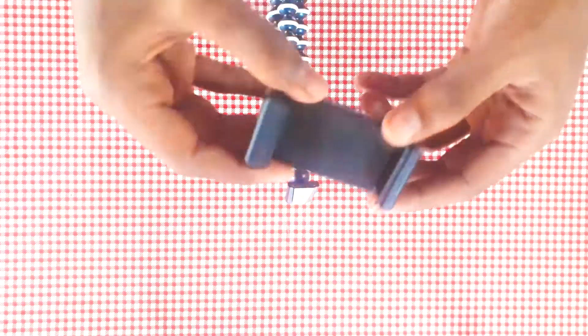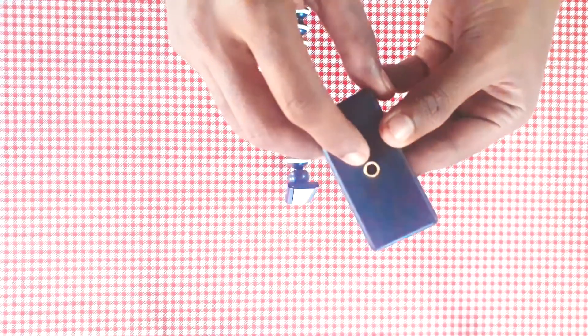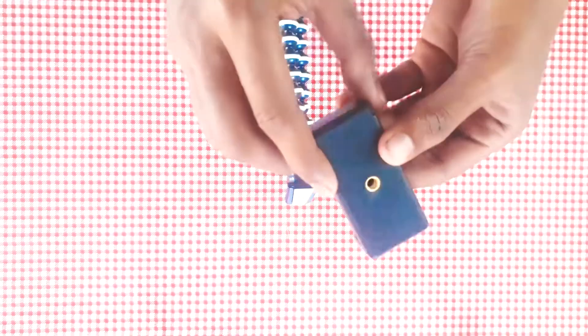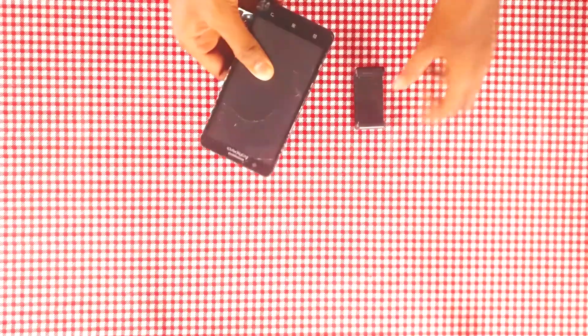On first look, the phone holder part looks sturdy and the pushback system of the spring looks pretty thick and tight — that means it can hold enough weight. It has a two screw input system: one for landscape and one for portrait. I will explain it later.